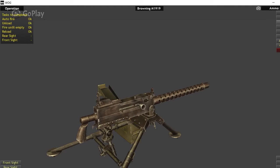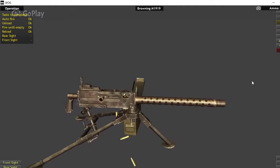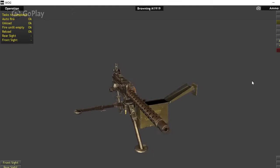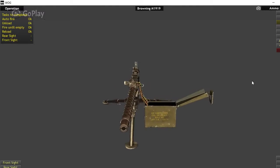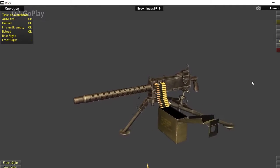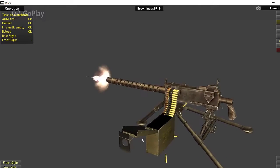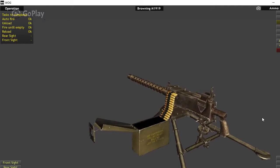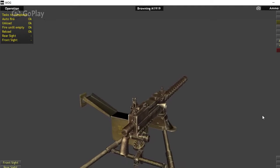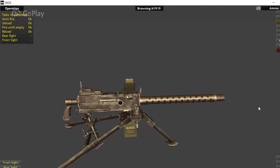Some basic characteristics and information on the M1919: its country of origin is the United States, caliber is .30 caliber Browning, overall length is 41 inches with a total weight of 31 pounds. Feed and magazine capacity was 250 rounds of linked .30 caliber ammunition out of an ammo box like this. It was recoil operated and air-cooled, firing at a rate of about 500 rounds per minute with an effective range of about a thousand meters or a thousand yards.